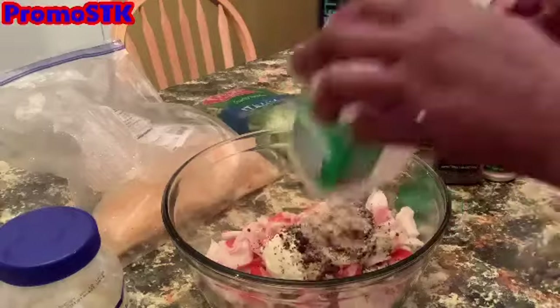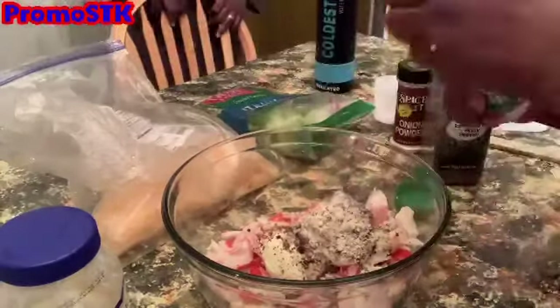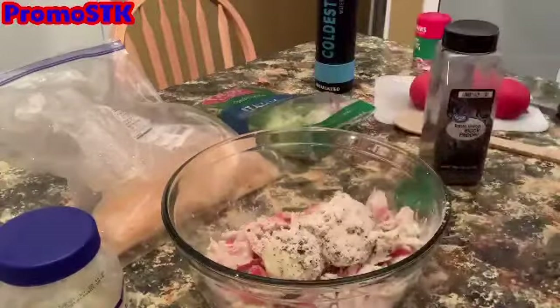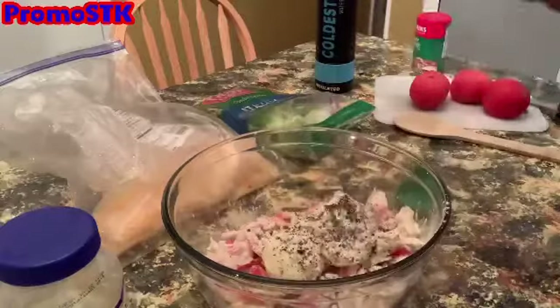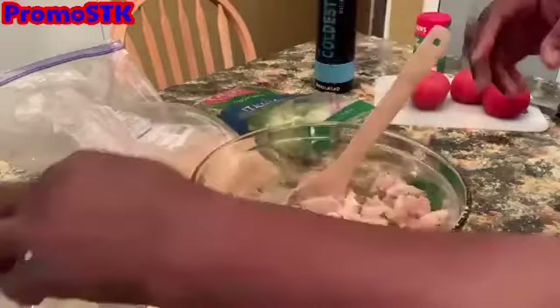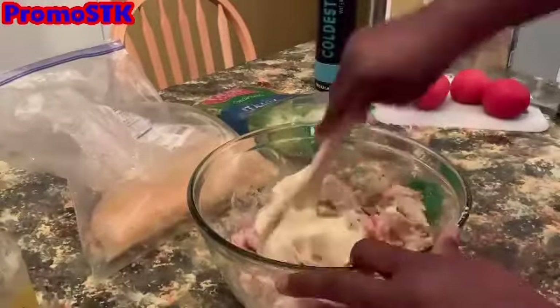We're also going to be using fiesta cheese. When we're done with all of that, taste it to get the right seasoning. As far as mayo, if you're using mayo, use about two cups depending on the amount of crab that you have.